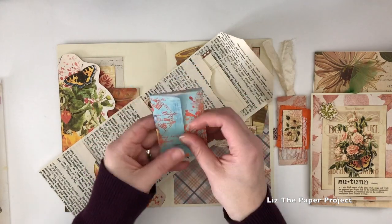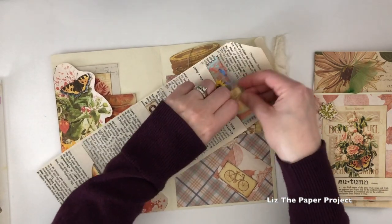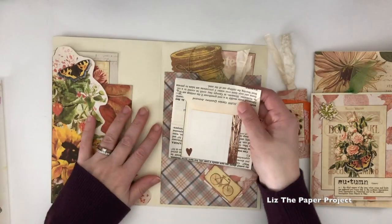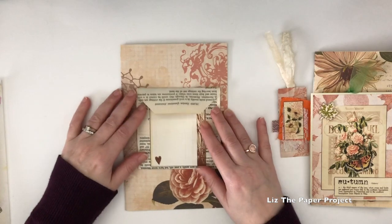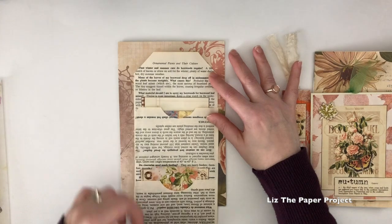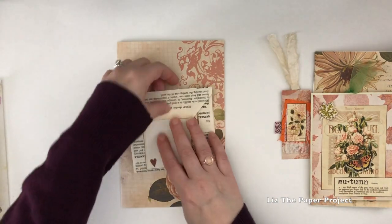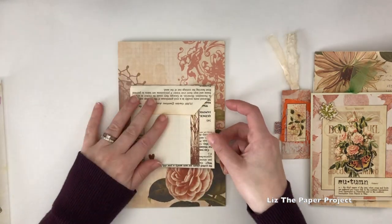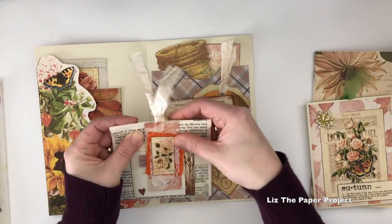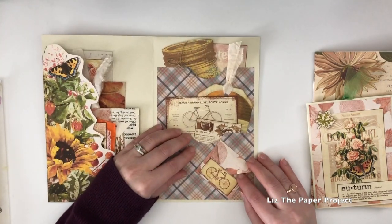These kits have so much ephemera and so many gorgeous pages — you could just make so many projects with them. For this one I made an ephemera folio so you could get an idea of some of the pieces, but there are definitely way more in most of the kits. I was also thinking these would be fabulous for snail mail, happy mail, or pen pal mail. The folio behind me is basically a letter-size 8.5 by 11 page folded in half.